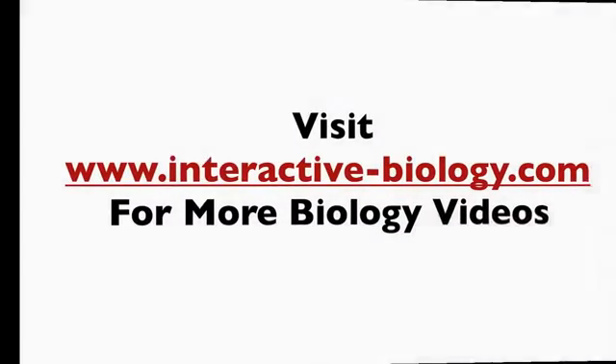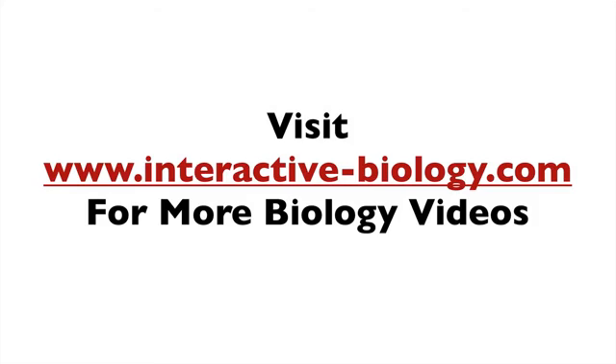So that's pretty much it for this video. If you're enjoying these videos, make sure to click on the like button right below if you're on YouTube, and also click on the subscribe button so that you can be notified whenever we have a new video.